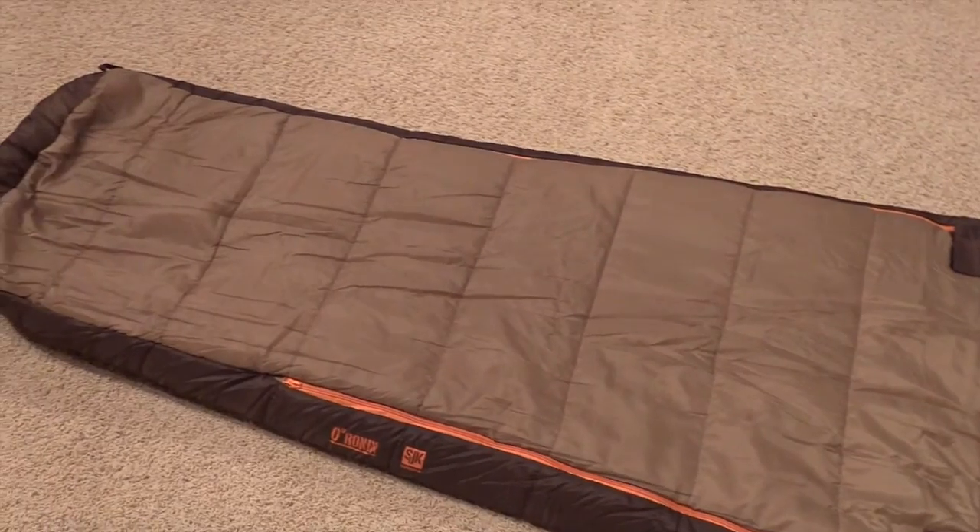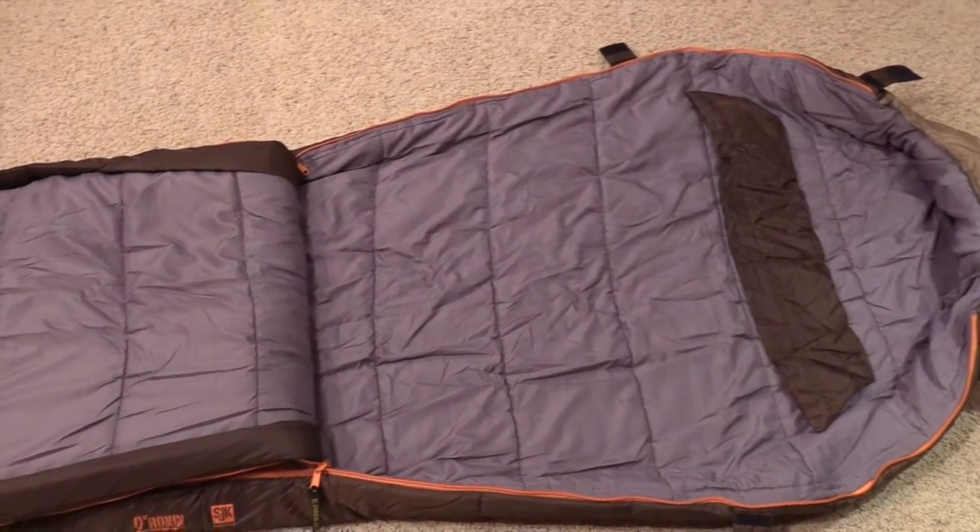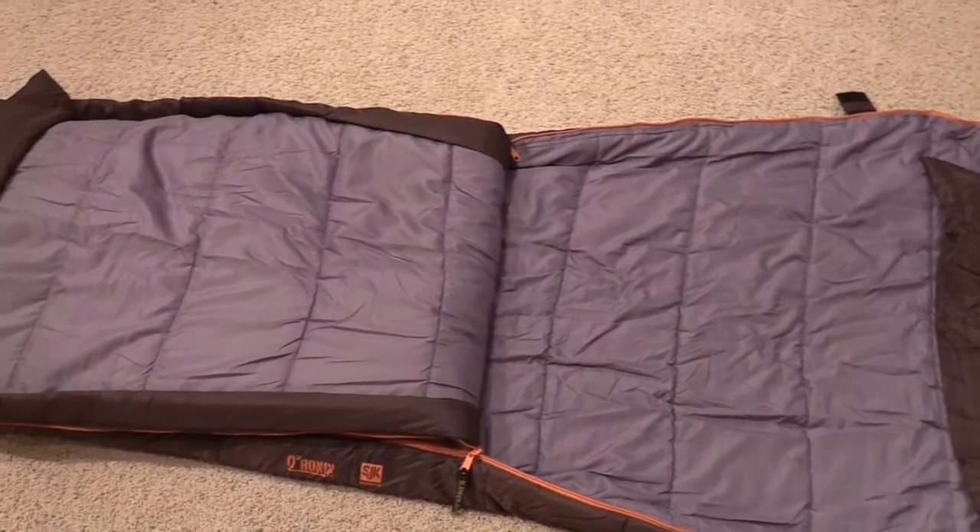The shell fabric is made from a 190T polyester material. The liner fabric is made up of a soft touch polyester. It has a layered offset quilt construction that's supposed to eliminate cold spots in the bag, and finally the bag is filled with Slumberjack's synthetic Slumber Loft. Now let's get into it and take a closer look at the bag.